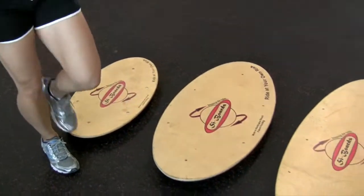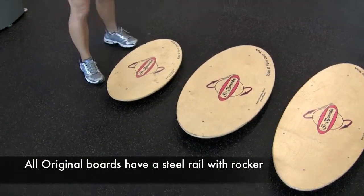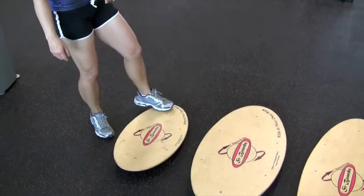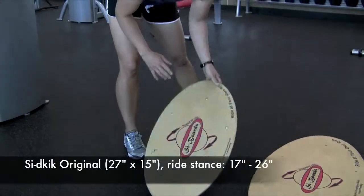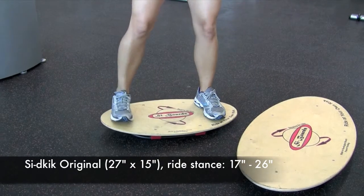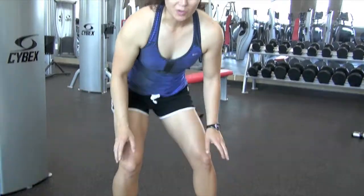So these are our demo boards. These have been used and abused for a couple of years now, and they hold up just as well as ever — got that rocker built in. This one is 27 by 15, and if you notice the ride stance on there, it's narrow enough, it's shoulder width, so I can ride this one all day long. It doesn't really tax my quads; I can just go and go and go.